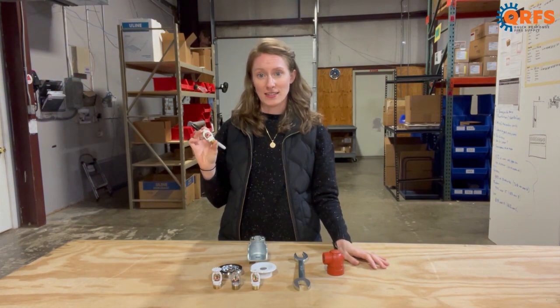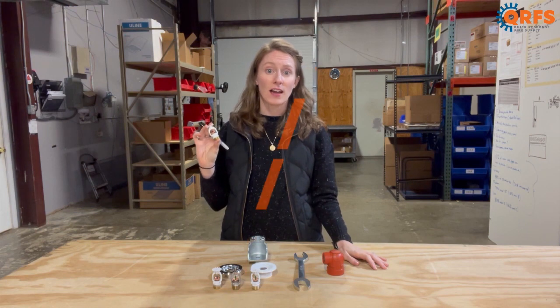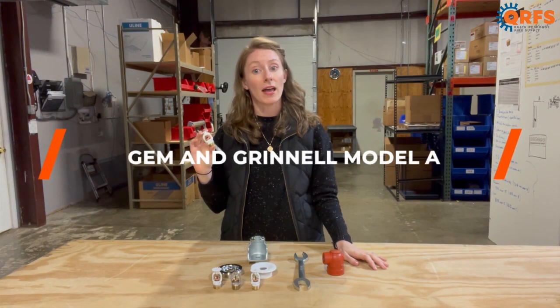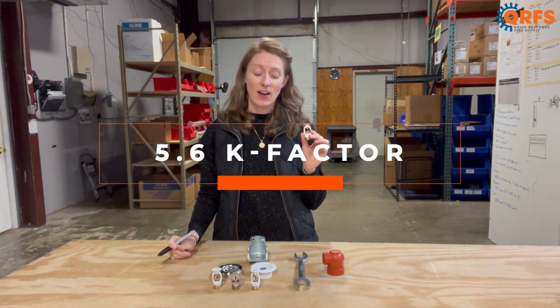This quick response pendant has been around for a long time and is actually an improved design from the GEM and Grinnell Model A quick response lines. It features a half inch and a 5.6K factor.